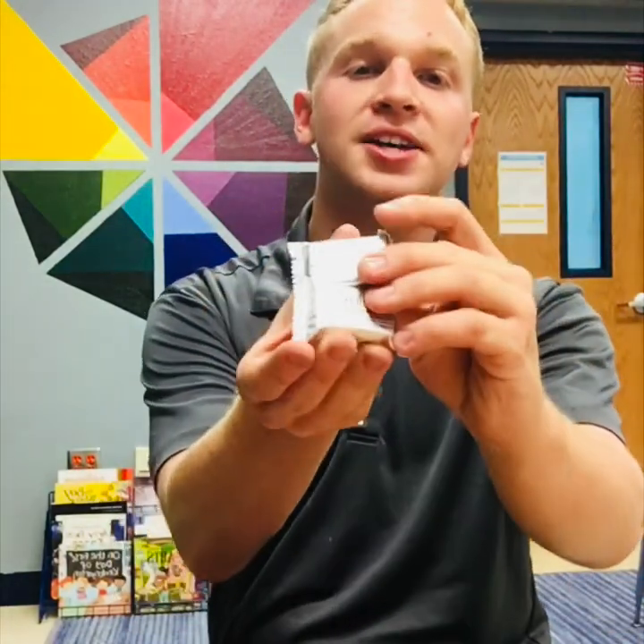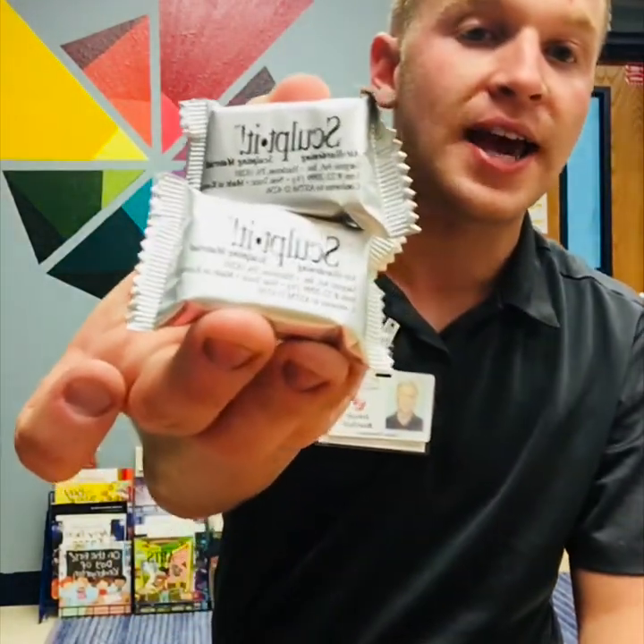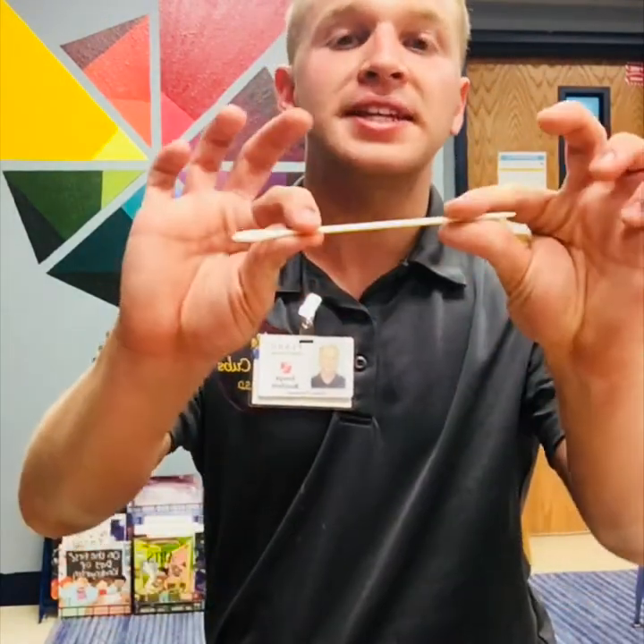A couple of things that you're going to need. You're going to need two different packages of the Sculpit clay — this is the clay we're going to be using today. You're also going to need this needle. Notice that the needle can bend, but please don't bend it. Today it's going to be used to write our hieroglyphics. Please don't bend it because then they're going to break and we won't have any more to use.